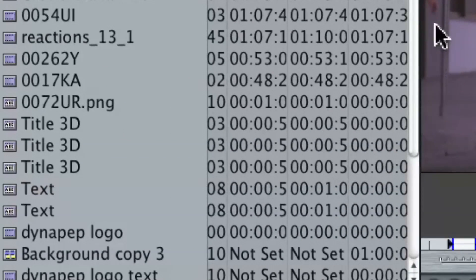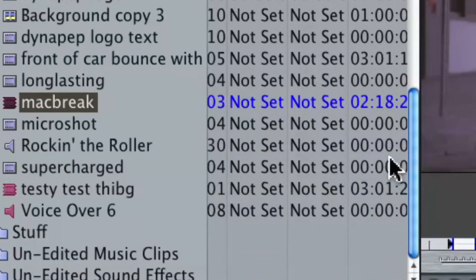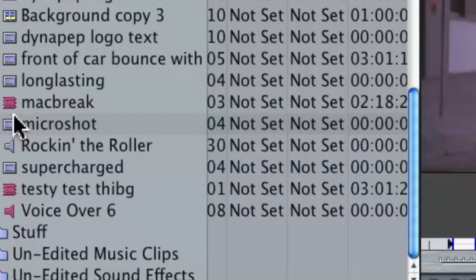You can actually label the subclips and make them a color. So let's go ahead and make it red, and we'll call this 'MacBreak.' Hit done. And because Final Cut Pro is smart, it alphabetizes it. So there we have our MacBreak subclip — notice it's red and it's got the name.